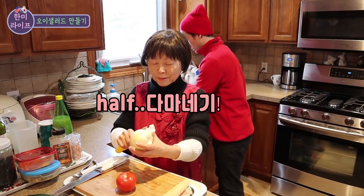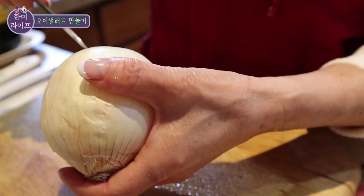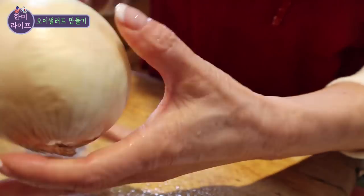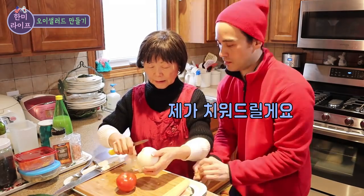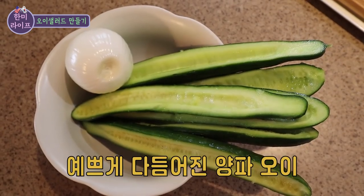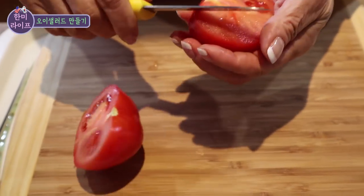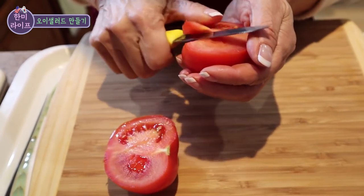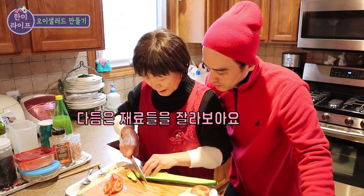It's simple to make. It's good to make. Just 5 minutes, 7 minutes — very quick. Let's do it!